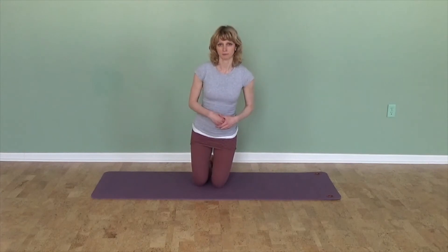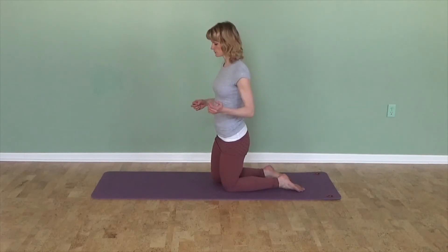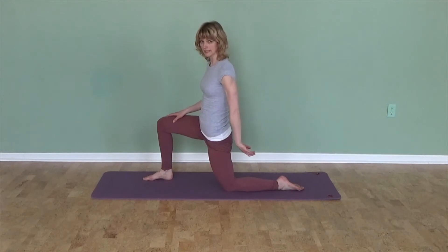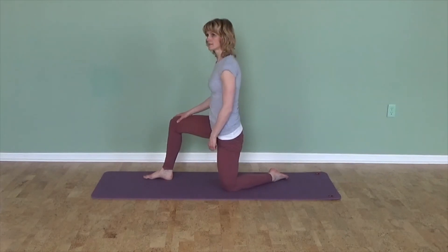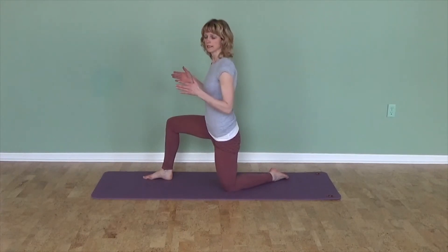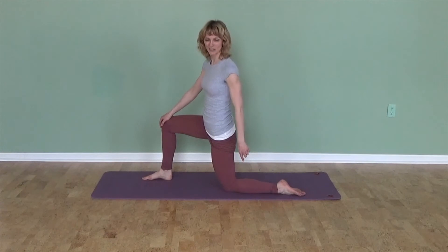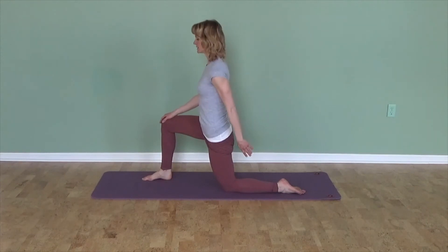Another example is a hip flexor stretch. You've probably done this plenty of times: step one leg forward from a kneeling position and push your hip forward, and you should feel the stretch down the front of the thigh of the back leg. I see a lot that the back leg angles inward — this makes it easier to balance because you have a wider base of support. If that back leg points straight back, it's actually a little bit trickier to balance. So look back if you can, or ask someone to check, or use a mirror so you can see where that leg is pointing.